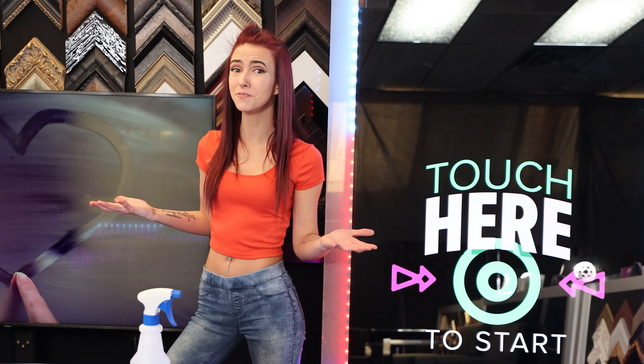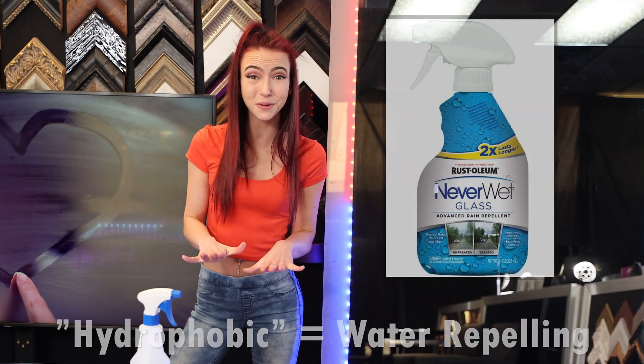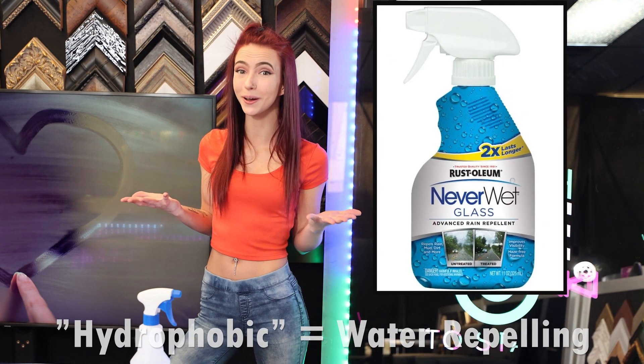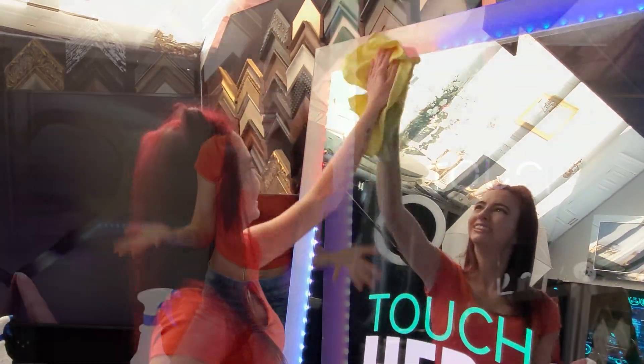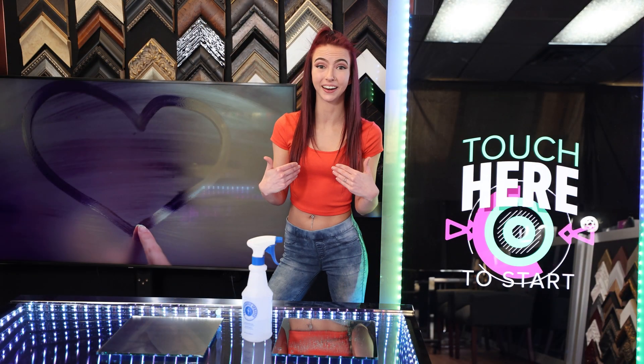The easiest way to make a mirror fog-free is by using a hydrophobic glass cleaner, such as this one. I'll apply it to one side of this mirror photo booth so you can see how it works. Now I'm going to mist the mirror. Check out how the area that I treated is more slippery to water, allowing it to easily flow off.